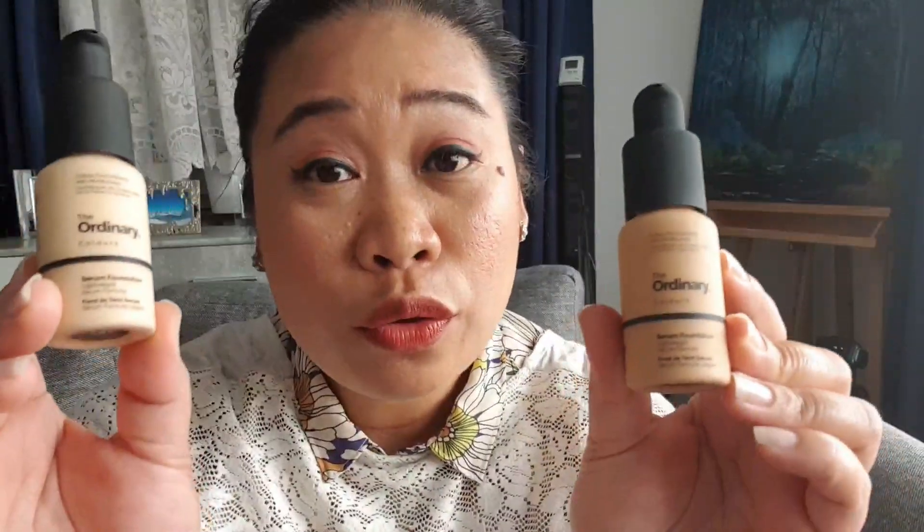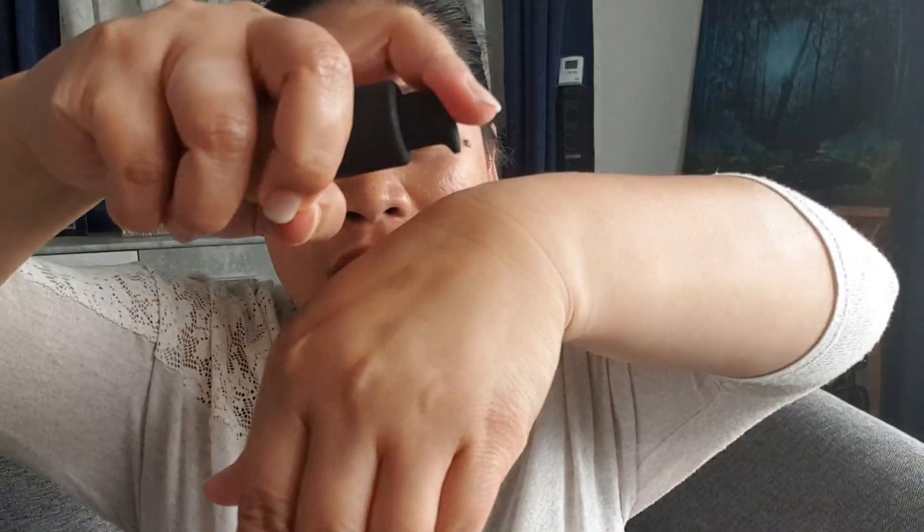Usually, although these are already serum foundations, I still add a little bit of serum together with the foundation, mix it up, and put it on my face. Listen — this is how liquidy it is, can you hear that? It's very liquidy and very light. Let me just show you so you have an idea.